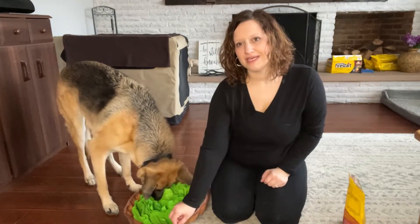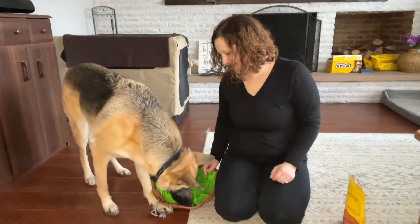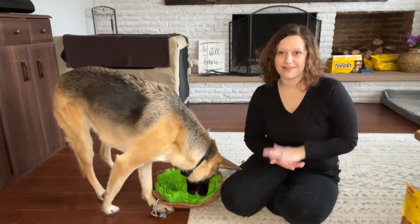You can see if I try to move this, she follows right along. She's like, where's my snuffle mat going? She absolutely loves this and it keeps her very occupied for a long time.